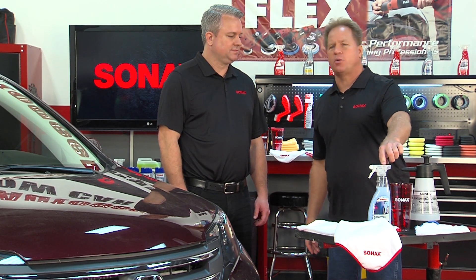Mike Phillips from AutoGeek is joined by Jason Whiteley from Sonax to show how to use the Brilliant Shine Detailer from Sonax. Mike asks what sets the Sonax Brilliant Shine Detailer apart from the hundreds of spray detailers on the market.